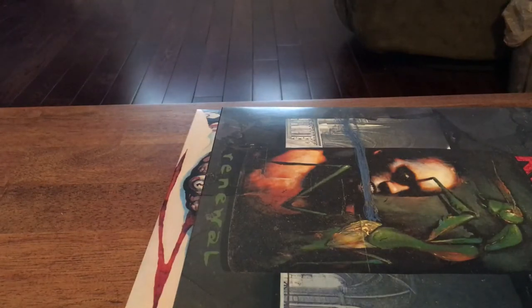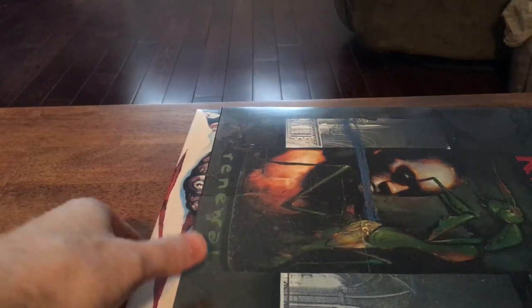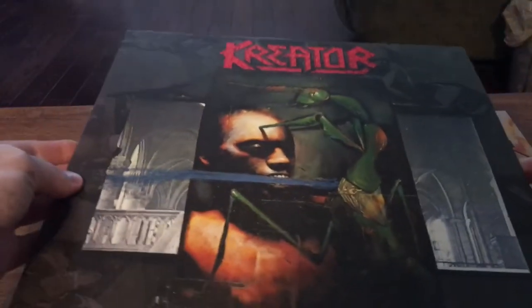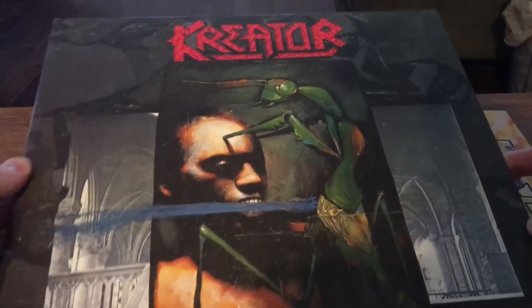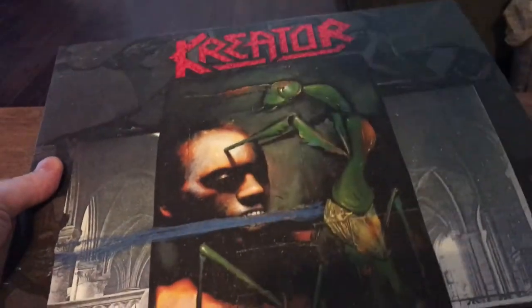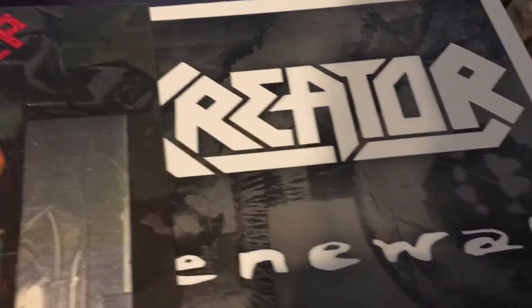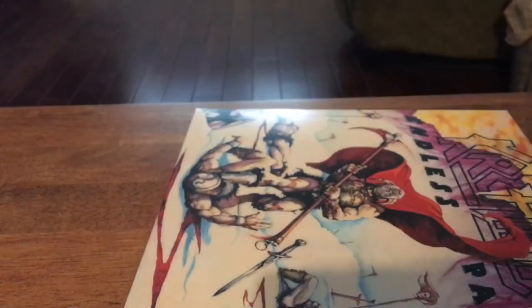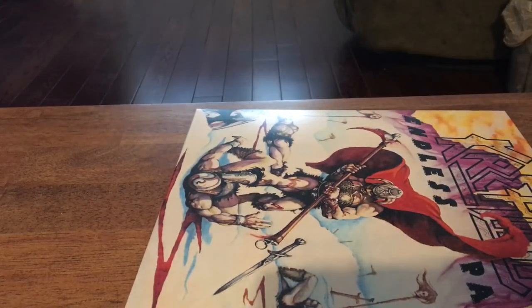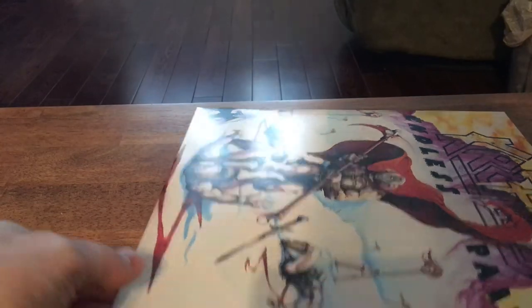So we can look at the records first. The first record — well, this is actually the last record, I just threw it on top because it's the last one I pulled out — Revival. Not really one of my favorite albums from them, I don't really like this album that much, but it comes with the box set, so maybe I'll give it more listens now.